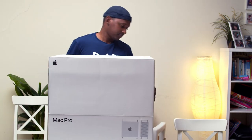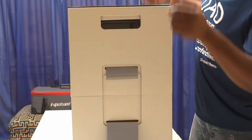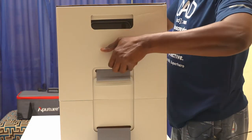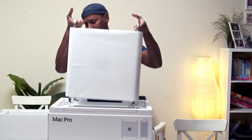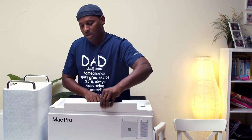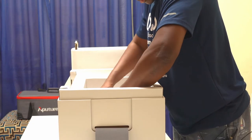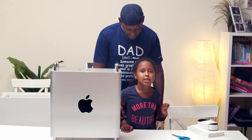Ladies and gentlemen, this is the brand new Mac Pro! So you get your velcro here to open it, there's another velcro here — open it. I think you just lift this guy up. And this is the machine itself. I'm gonna put it here on the side. We get our beautiful full keyboard, and we get some booklets to let us know exactly what this is.